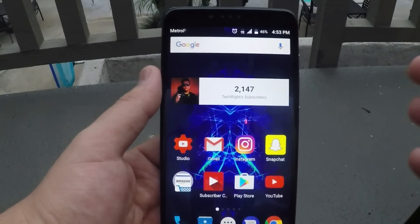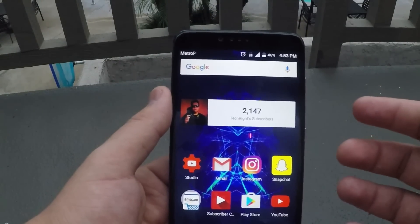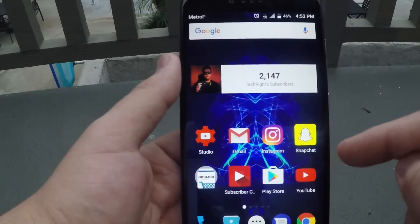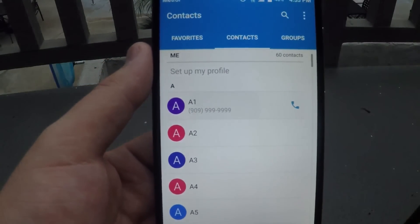I know a lot of you wanted me to show you how to block someone's number, how to block their messaging, how to block their phone number from calling you at all. So what you want to do is go over here to contacts and pick the number that you have. We have a fake number right here, a dummy number.